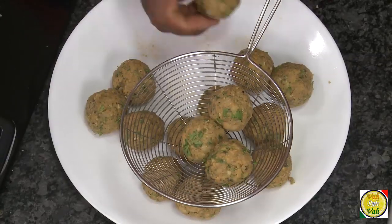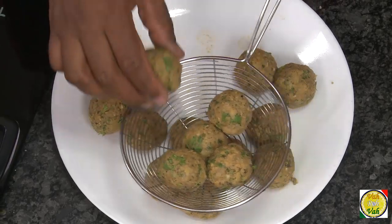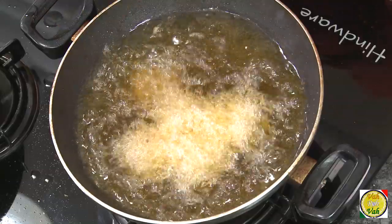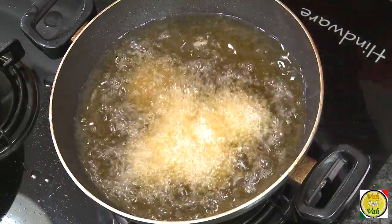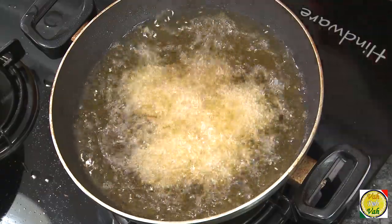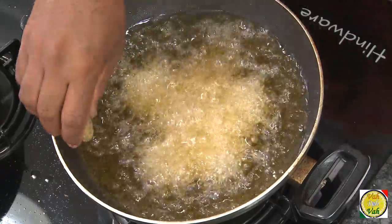If you are scared of putting things in hot oil, you can always use a wire mesh to do that. Make them round or flat, whatever shape you want. If these are breaking, you can add a little bit of all-purpose flour, that is maida.